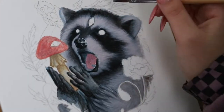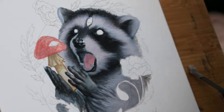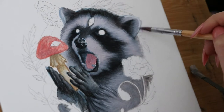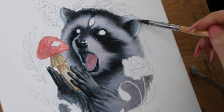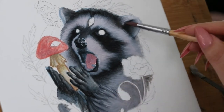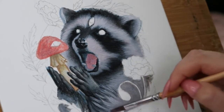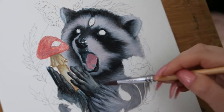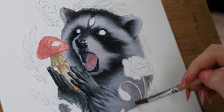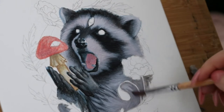Hey everyone, welcome back to my channel. My name is Carly and I'm a mixed media artist who specializes in gouache paint and ink, and sometimes I do digital art. This video is just going to be me explaining my process on how I did the detail stage of this raccoon fur — this glorious raccoon painting I'm doing for Game of Shrooms.